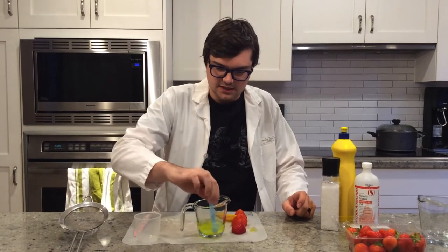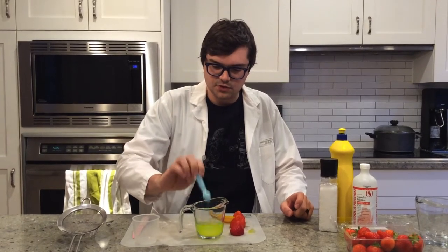What the salt does is it gets rid of those proteins that are attached to the DNA, so we get a nice purified DNA in our extraction.